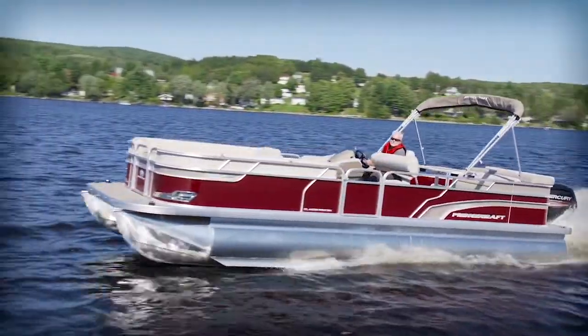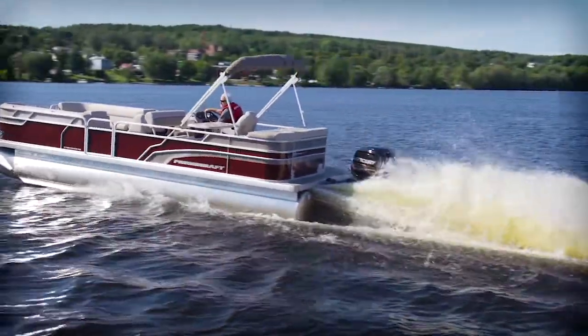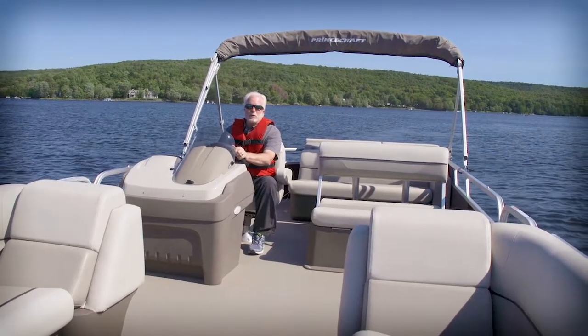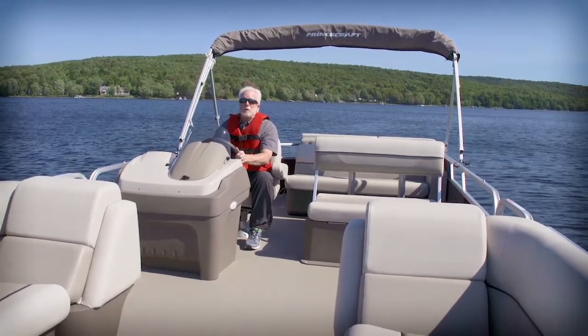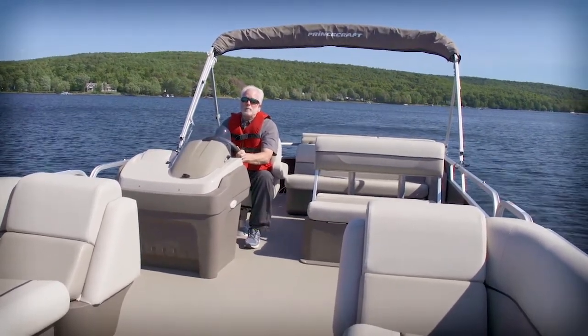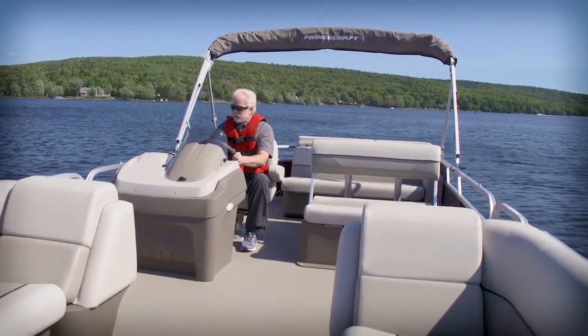Hydraulic steering with a deluxe wheel and a tilting helm offered superb control on our test boat. The Vectra 25LT from Princecraft offers a wide-open layout and can handle up to 12 people. If that sounds like your kind of boat, take a closer look. For Boating Magazine, I'm Jim Hendricks. See you next time!